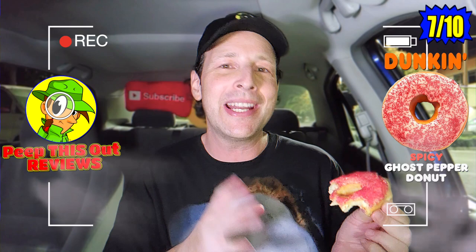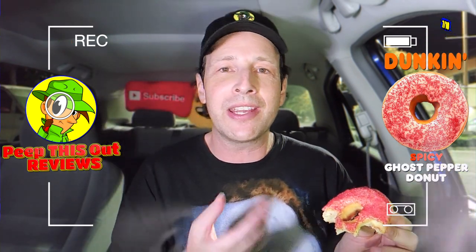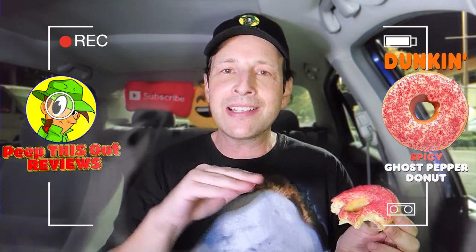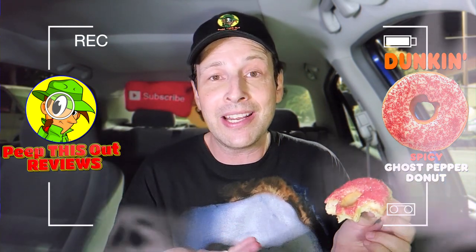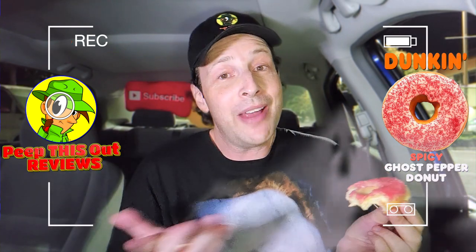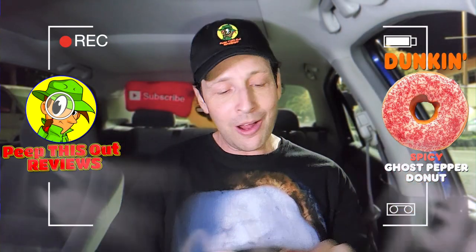It's a novelty donut — it is what it is. The strawberry icing is good, and the granular sugar gives you a little bit of crunchiness. It's okay, with a little bit of sizzle and spice. Don't let the ghost pepper name fool you — it's more for marketing. But it does give you the sizzle. It's a strawberry flavored donut, no cream on the inside. Definitely a fun treat for the holiday in addition to that spider specialty donut — choice is good.